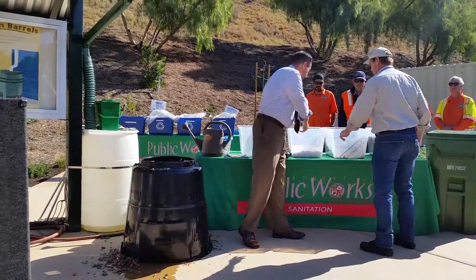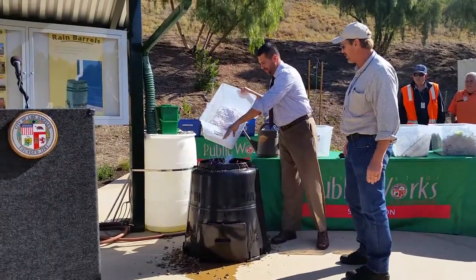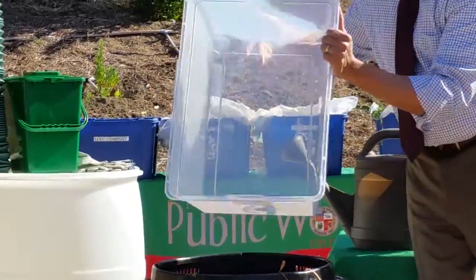Now we can go ahead and put some of this. This is shredded paper, and that is carbon also. Now you'll want to wet it.